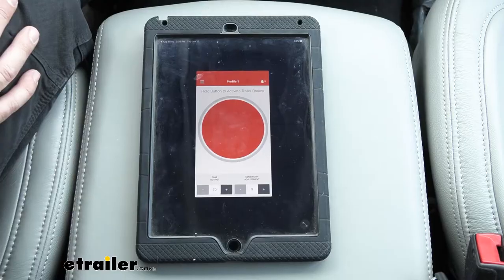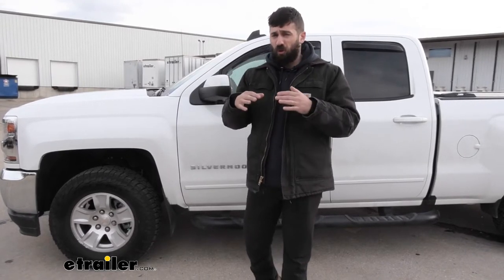Therefore we're using something that we're already comfortable with. You can use either a tablet or a mobile phone, and it can use either the Android or the iPhone operating system. You do need an active data connection to download the app, but once you have it downloaded you don't have to worry about losing signal when you're out in the middle of nowhere — the app will still work as promised.